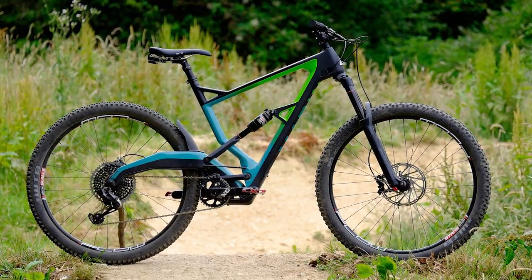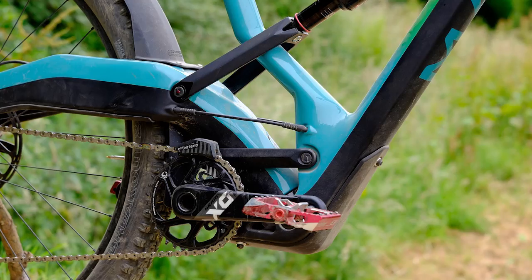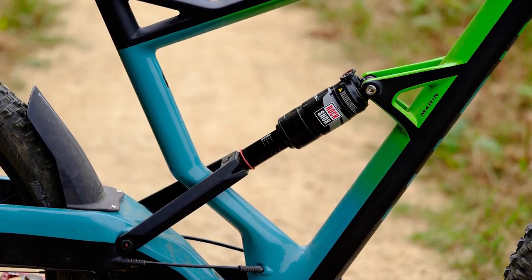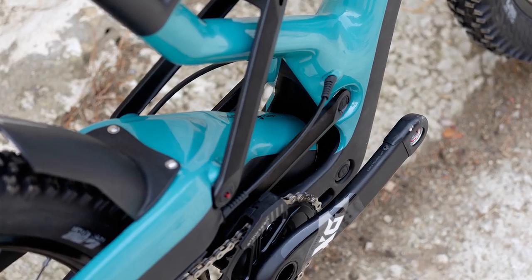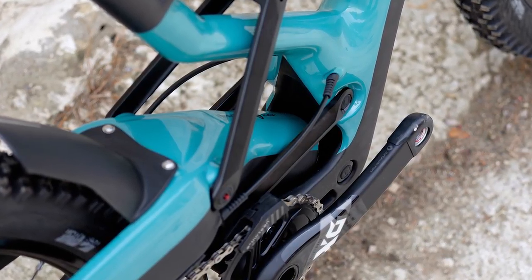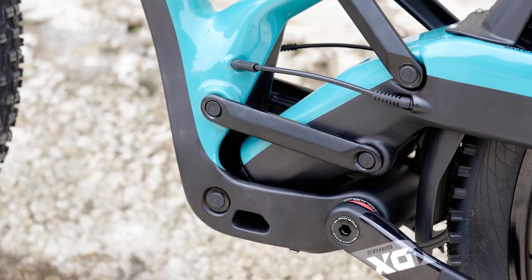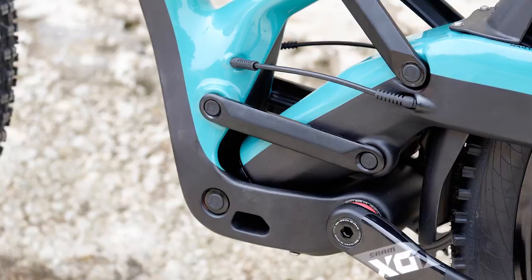I've been riding the Marin Wolfridge, which is one of two bikes released recently to use the suspension system from a company called Nailed. What makes this suspension system unique is that it uses a telescopic slider — basically a round tube that slides into the swing arm via a motorbike fork seal and a pair of bushings. There's no torsional rigidity in that telescopic slider; it's not like a Cannondale Lefty, which is square on the inside to keep it stiff. So it would just rotate if it wasn't for the two short links, which also connect it to the mainframe. Between them, they define how the rear axle moves through its travel.